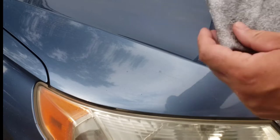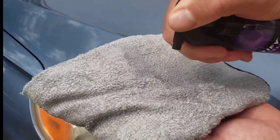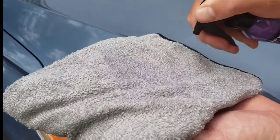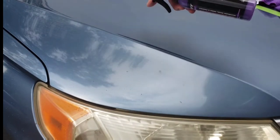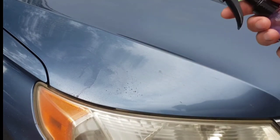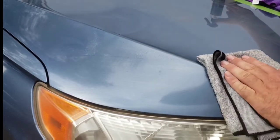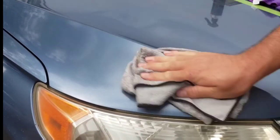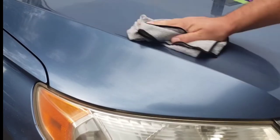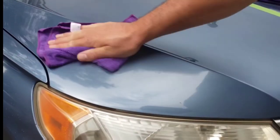I've folded the cloth into quarters and I'm going to spray a healthy amount of product on it, and also spray it directly on the car. Now I'm just really wiping it in — this area is smaller than three foot by three foot but I wanted to take my time. If there are any bugs I want to make sure I wash them out. It's not too hot today but they say to move relatively quickly because you don't want this to haze. Now I'm going to take my dry purple microfiber cloth and just wipe it clean.